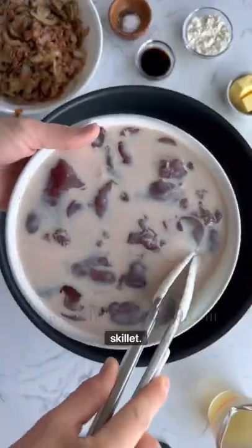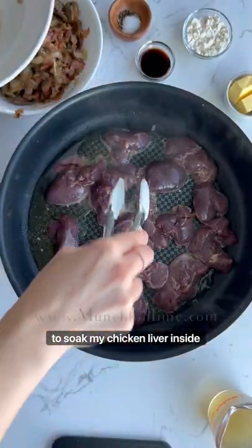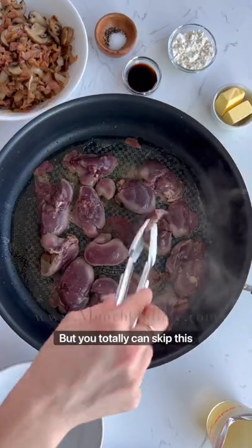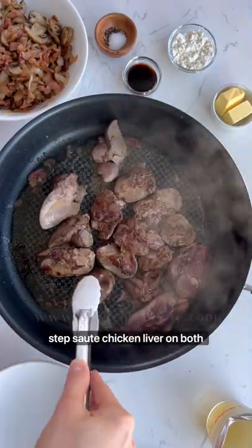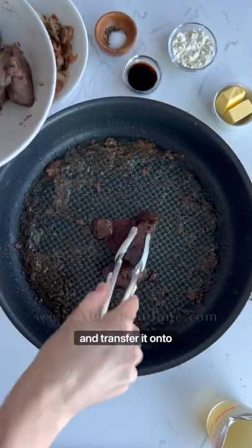Next, in the skillet add oil and chicken liver. I like to soak my chicken liver in milk, but you can totally skip this step. Sauté chicken liver on both sides until it's cooked through, then transfer it onto a plate.